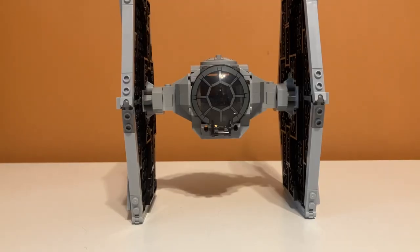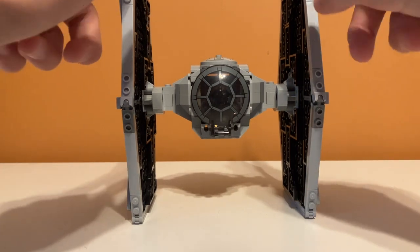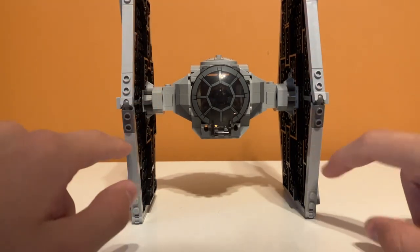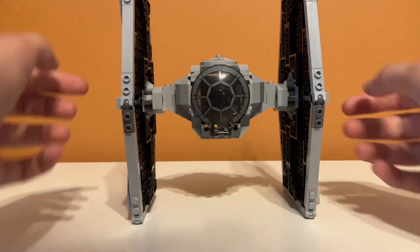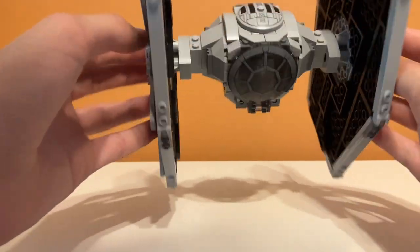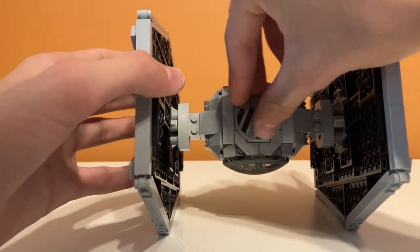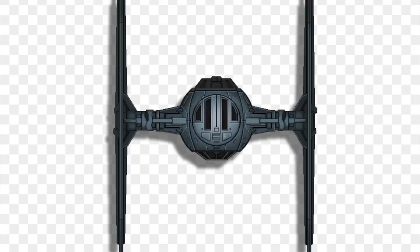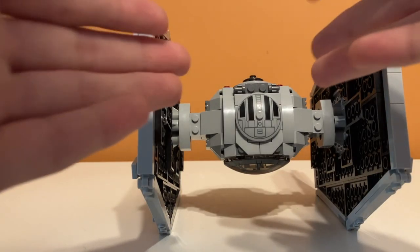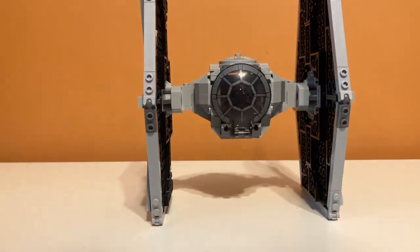Is this TIE Fighter accurate to what we see in the movies? There are some glaring part misusages in this set. Right here, these should be light gray — it'd just look a lot better if it fit the whole light gray design on the edge of the wings. Having these dark gray just kind of sticks out a bit, and it's the same way on the back. Also, I was watching The Empire Strikes Back recently and I noticed that this piece, when you build the set, they have it one way, but I've flipped mine because that is the accurate way — and the other LEGO TIE Fighters have it this way. I don't know why this set has it the wrong way, but those are the two inaccuracies I noticed.